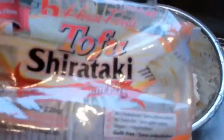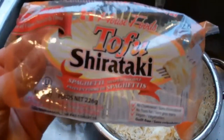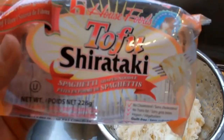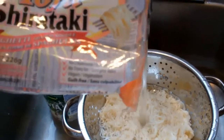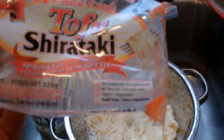That is the shirataki spaghetti. Here's the package that came in — tofu shirataki spaghetti shaped noodles from House Foods. These are gluten-free, they are a source of fiber, no cholesterol, no trans fat, they are fully vegetarian, and they are guilt-free.